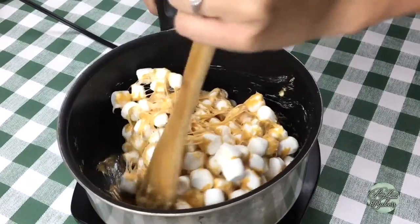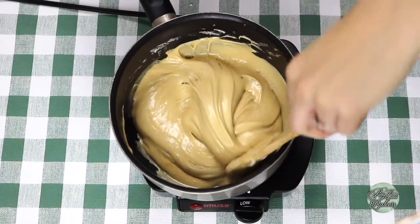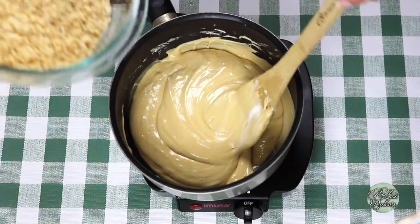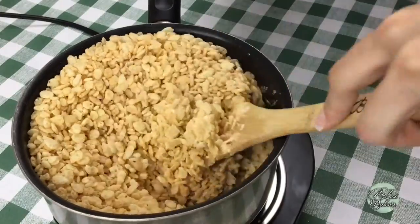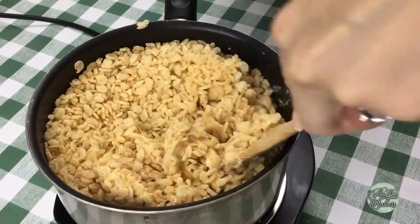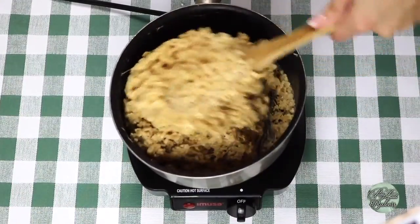Let's get those muscles working. Continue to stir until it's a thick mixture of complete gooeyness. Go ahead and turn off your burner. And now it's time for the best part — we're going to mix in the four cups of Rice Krispie cereal. It's getting pretty tough to stir, but you want to make sure all of the Rice Krispie cereal is mixed completely with the caramel marshmallowy goodness.